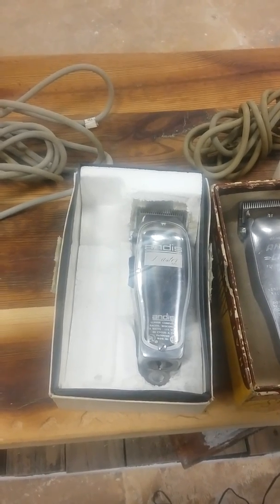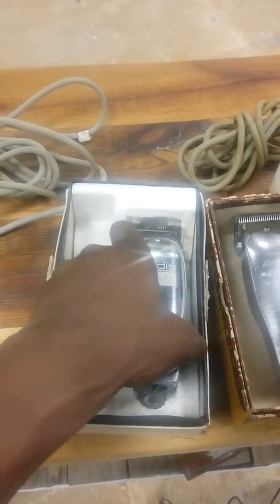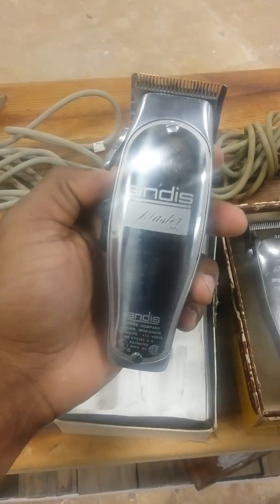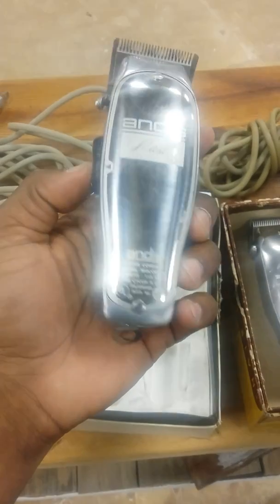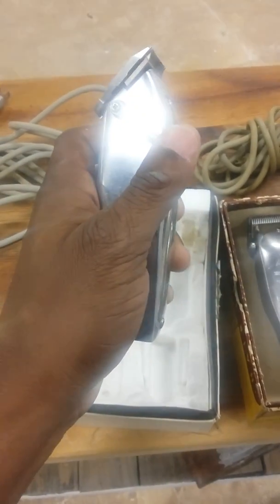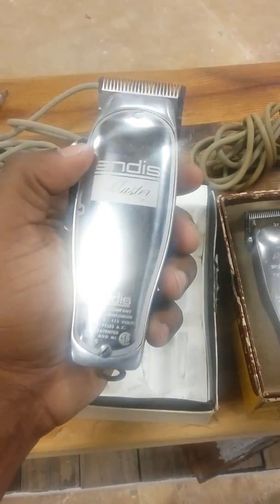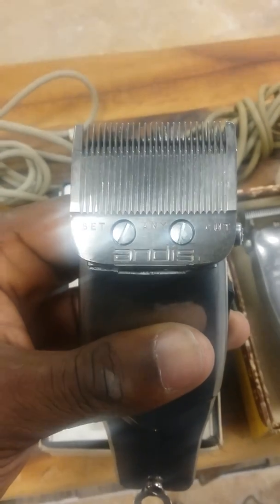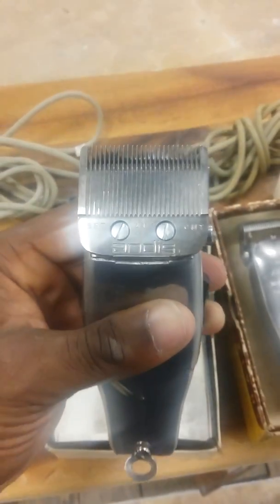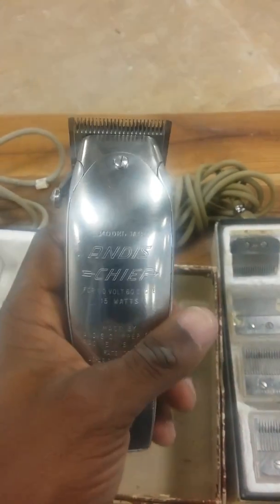Some of them I don't use because I don't want to wear the cords out and the cords are not easy to replace. Real quick — this is an Andis Master, pretty good condition. It's a detachable cord, one of the detachable styles they used to carry. Very good clipper, not real old but old enough — maybe early 90s — because it has the five notches on the side. That style blade that says 'Set Any Cut' cuts a lot better, but that's your Andis Master.